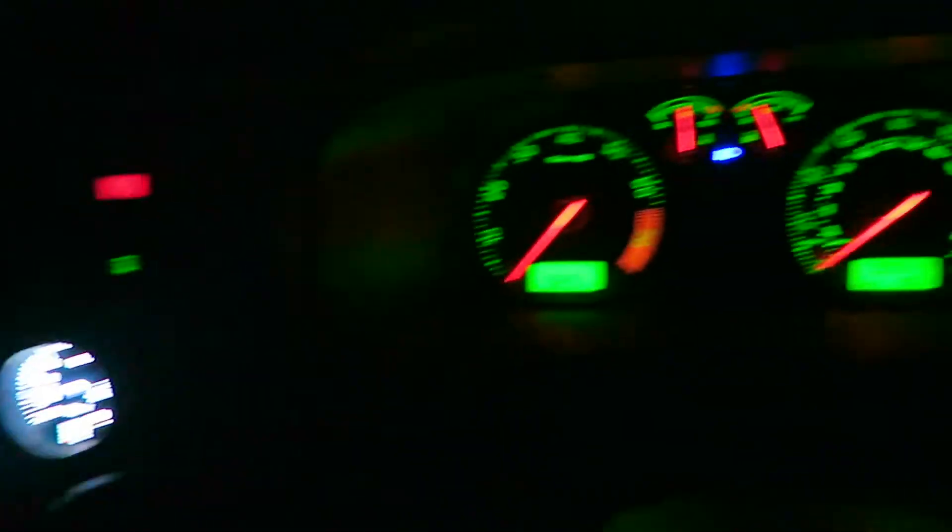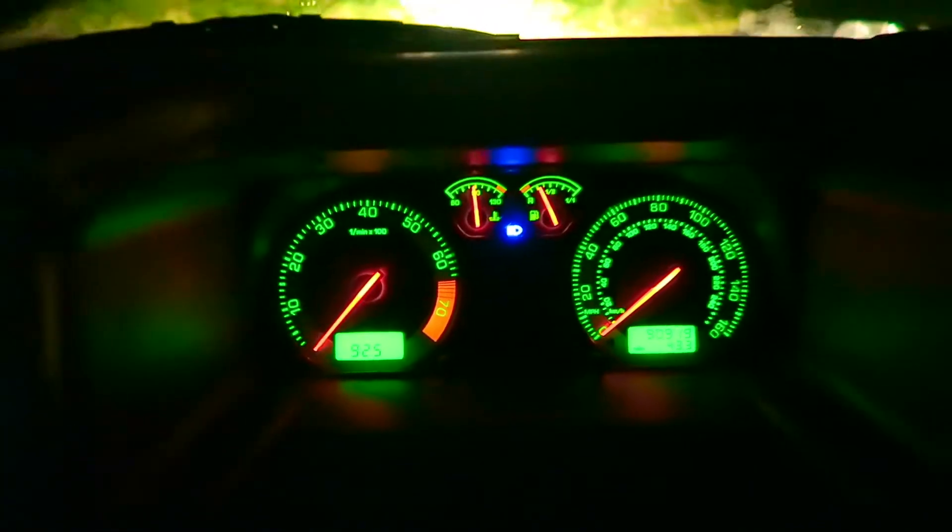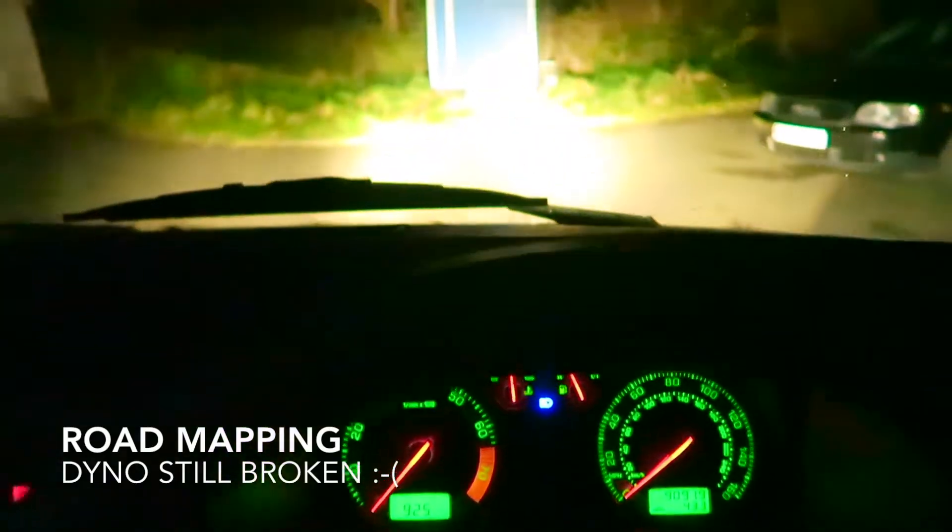So we're just getting the AFRs calibrated, getting the idle pulled up a bit because it's a tad low. I'm going to drive off now to get some fuel — get some V-power in there, or nitro as it's called now. So I put the camera up on the dash.